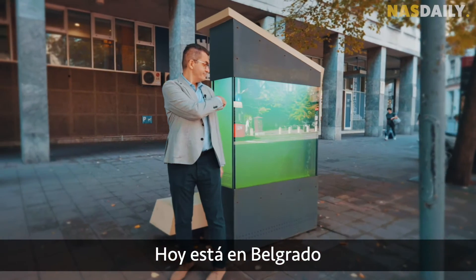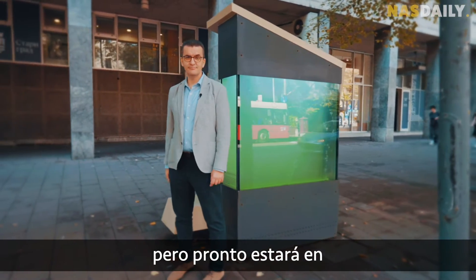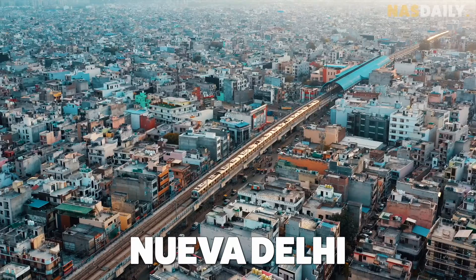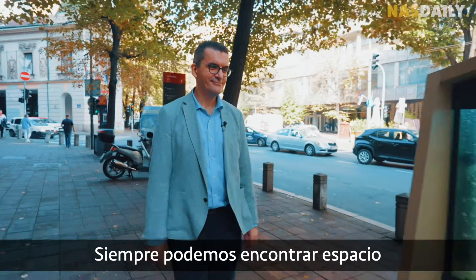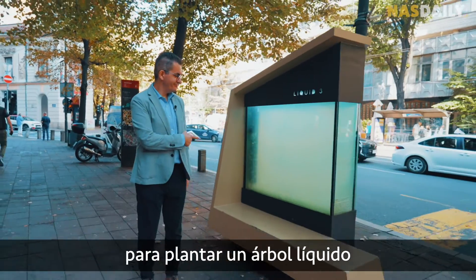Today it's in Belgrade, but soon it will be in Paris, New York, and New Delhi. Because even if we can't plant new trees in big cities, we can always find space for a liquid tree.